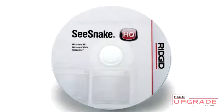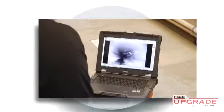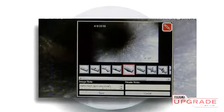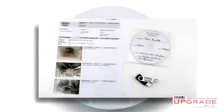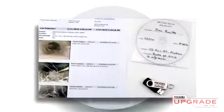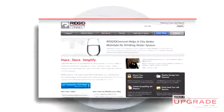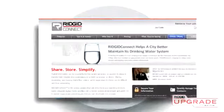The included SeaSnake HQ software lets you monitor your inspections, document them with motion video, still images, and text comments, generate reports in a variety of formats, and upload job information to RIDGID Connect for secure online reporting, archiving, and sharing.